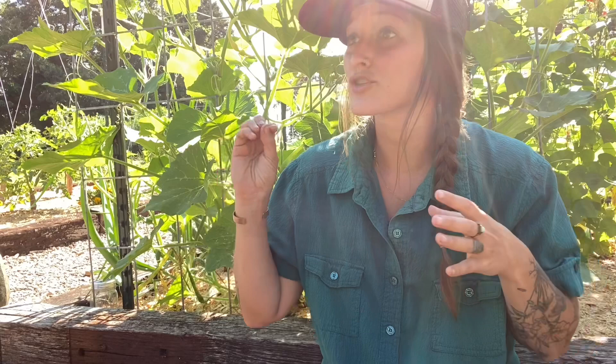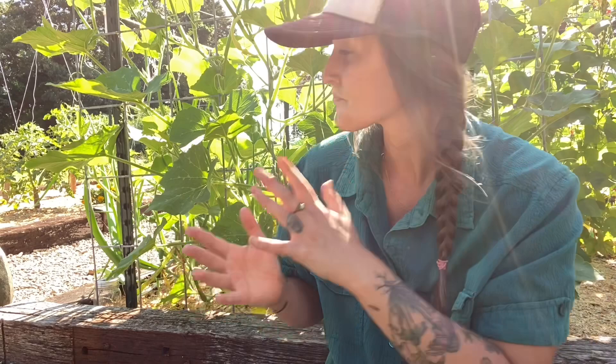Hey guys, Jill here. I am going to be doing these five minute or less tip of the week videos — whether it be about gardening, farming, preserving the harvest. Really nothing is off limits with these videos. I just feel like these short and sweet helpful videos are going to be super beneficial to you guys, as I'm out in the garden doing things.